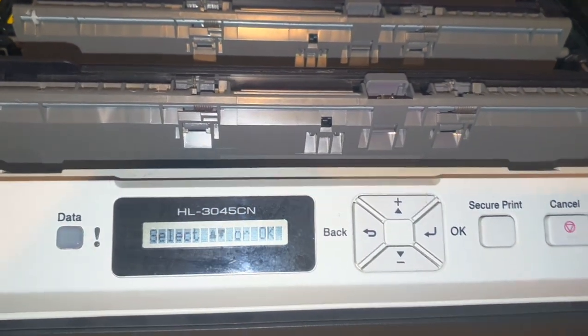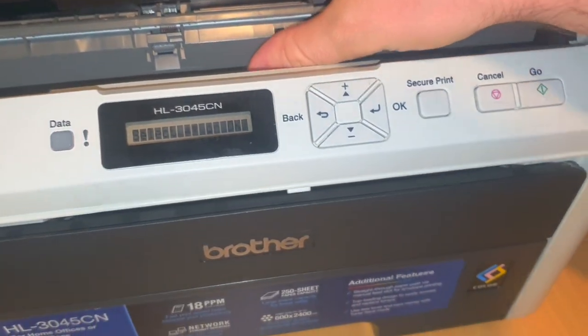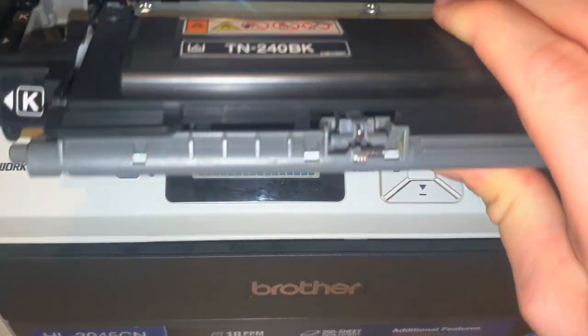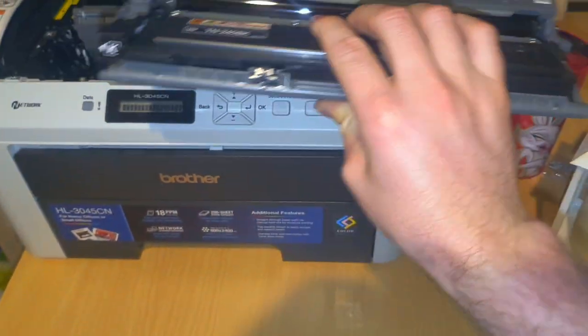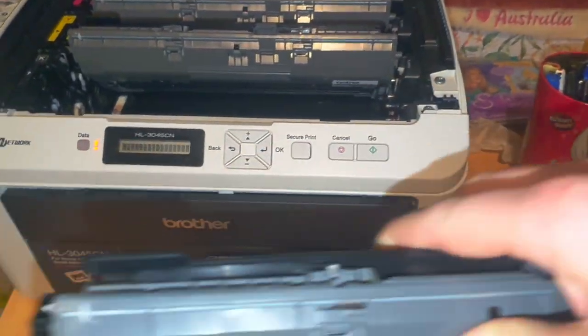You generally just select standard. Another tip: if you run low on toner and want to extend it a bit, you can shake the cartridge from side to side to spread out whatever toner is left and get it to feed down.